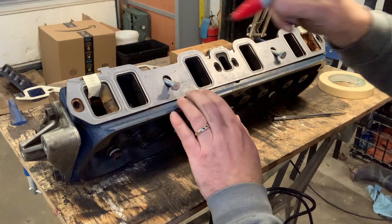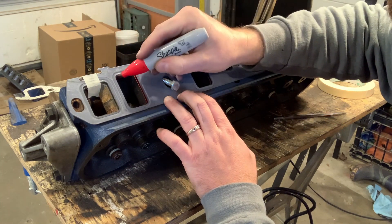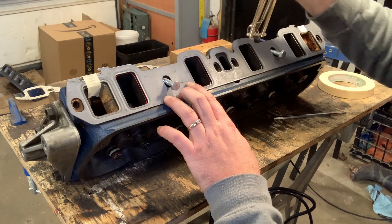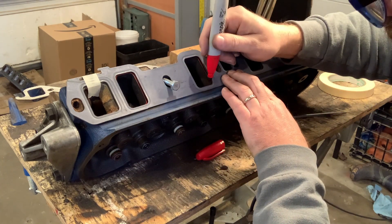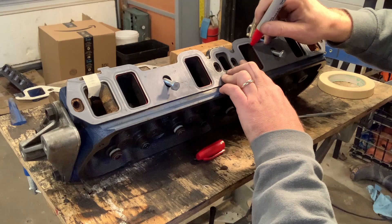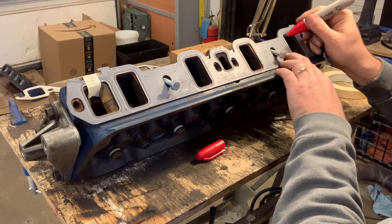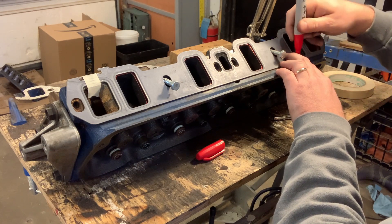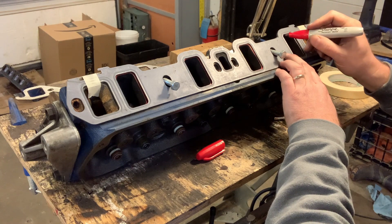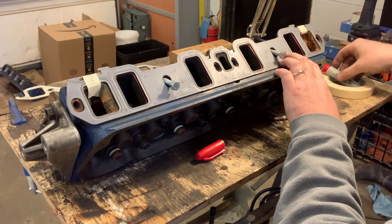I'm first going to use a Sharpie — there are other ways you can do this but this is what I've got and it's working. Red is going to stand out for me; I have a red Sharpie and red's going to be really easy to see when I start grinding. On these heads it's pretty good — I've seen heads where the ports are nowhere near where they are on the gasket and they need huge amounts of work. These ones aren't too bad but they're really quite rough inside, and you can hear my marker kind of skipping along there.